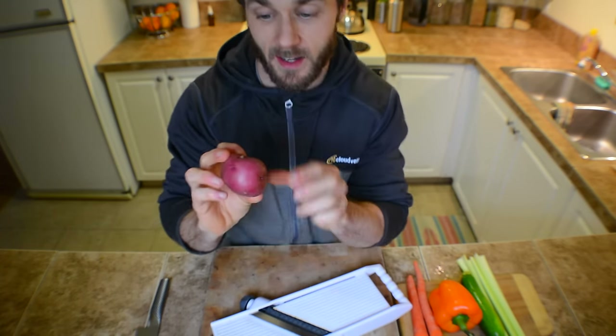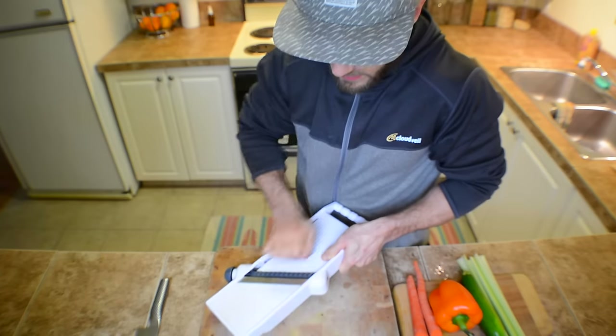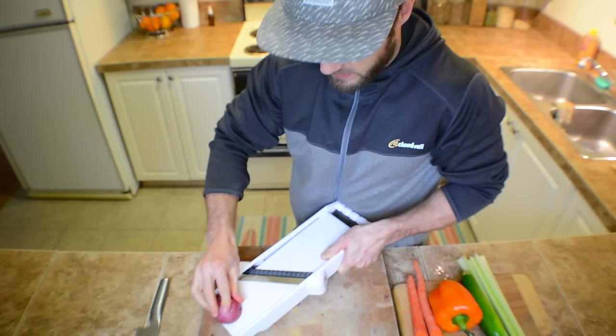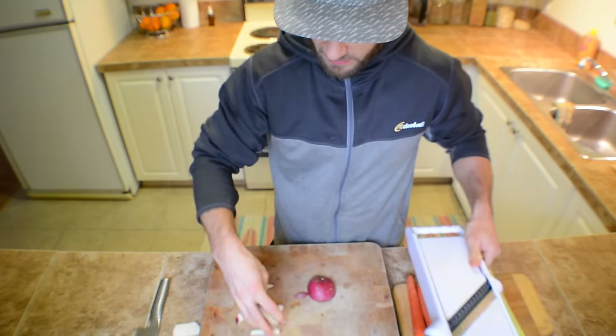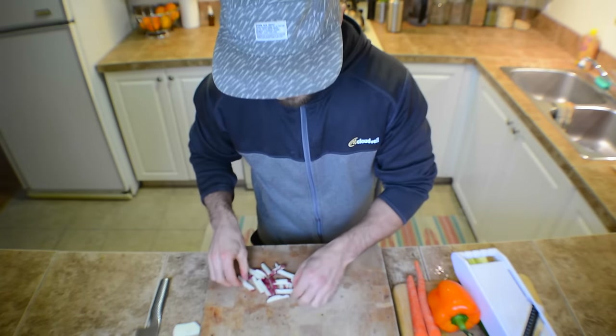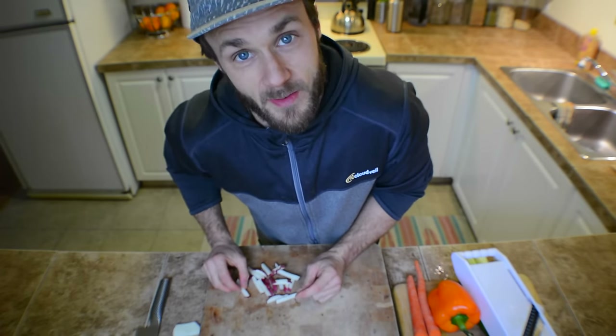So, one potato. Obviously works better if you have a bigger potato like a russet potato or something like that. And I'll show you guys how it makes amazing fries. Just absolutely perfect. Just season these with a little salt and pepper and bake them at 375 for 25-35 minutes and you have really delicious oven fries.